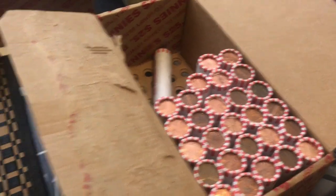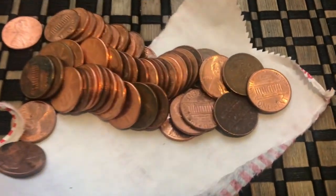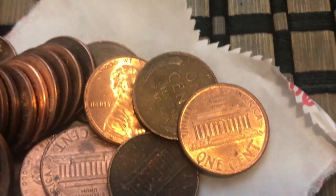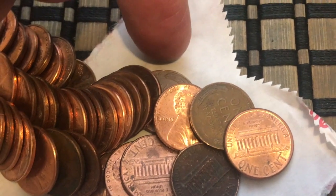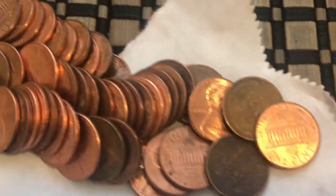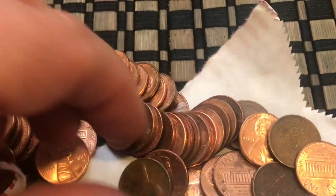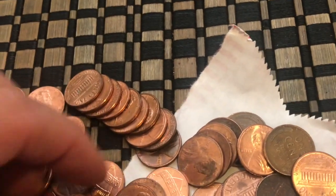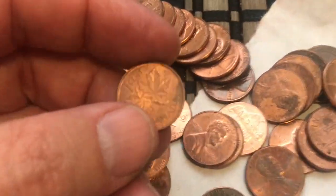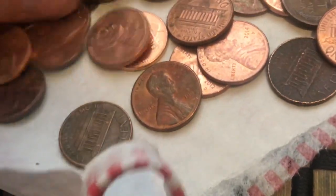It's been a few rolls and I finally got something — and not only did I get one, look at this. There's another one peeking out right there. Let's see if there's anything else in here. Oh, look at that — we got a Canadian hiding in there. 1981. I'll take that.